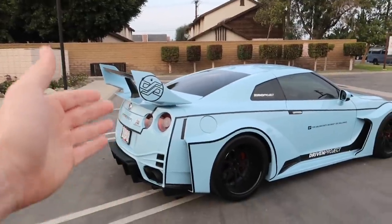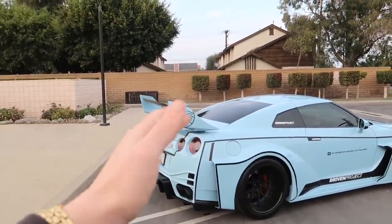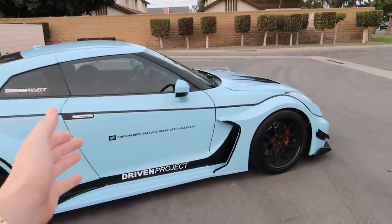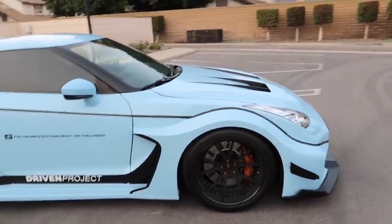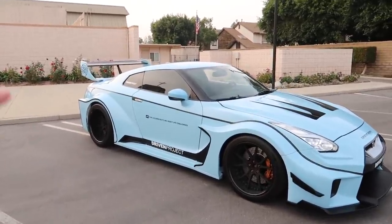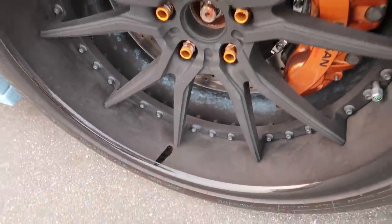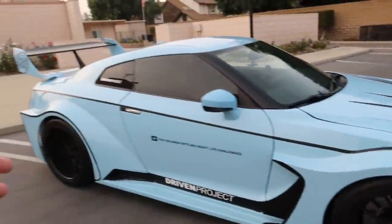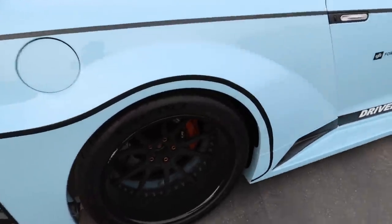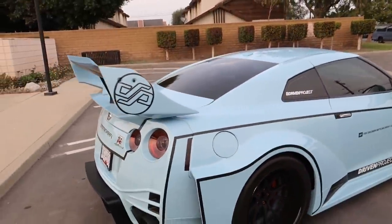I'm not too knowledgeable about this kit in particular — apparently it's really expensive and really nice — but I just think if it didn't have that outline, and if the color was maybe a little different, this gender reveal blue just isn't my style. If it was like a wine red or white I think it would look very fire. The inside of the barrels are actually paint matched, just really dirty because they've been driving the heck out of it. This car came from Canada so it has quite some mileage on it.